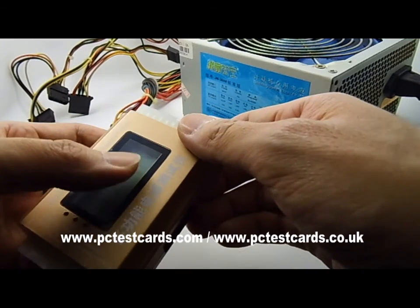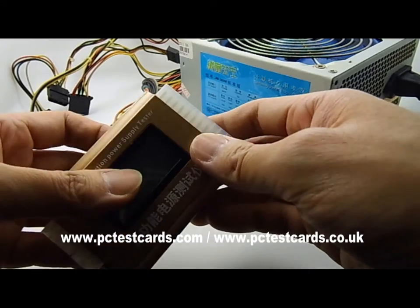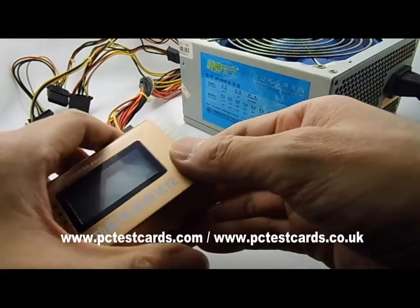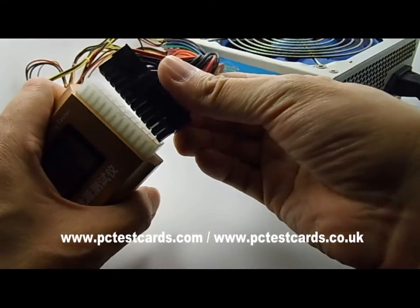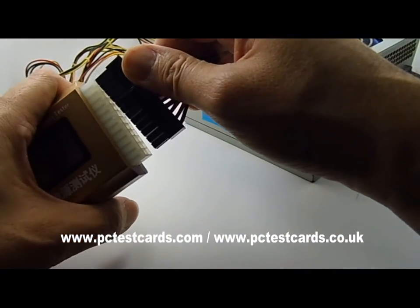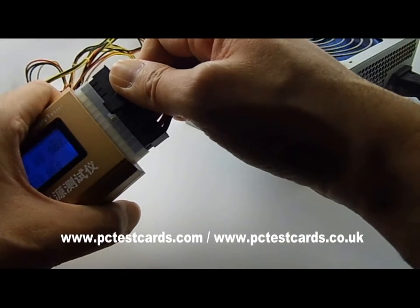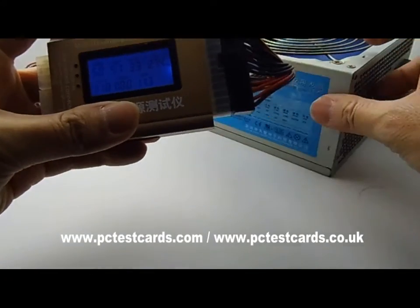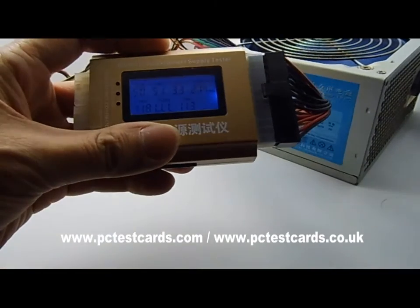Now let's start. One common mistake when installing the connectors is holding the tester this way and pressing on the LCD screen — this will bend the components inside. Make sure to hold both sides. First, install the main power connector — unplug it from the motherboard and install it into the largest power connector slot on the PSU tester. We hear a beep sound and the fan turns on.